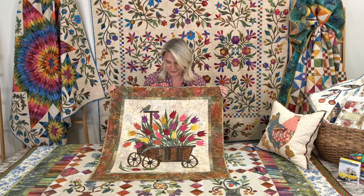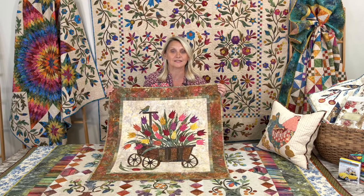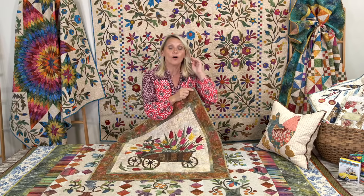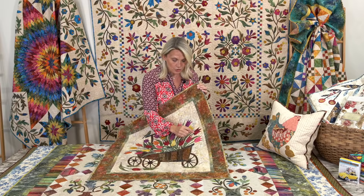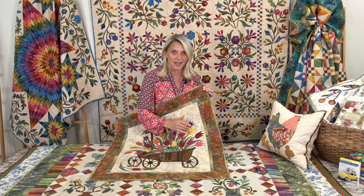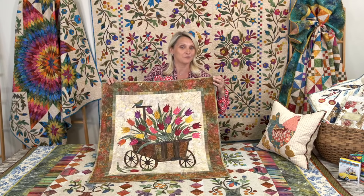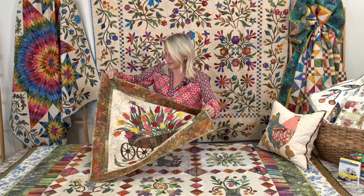Another appliqué quilt that I brought for you is this Spring Wagon. I love this one and it's done with raw edge appliqué. With fusible appliqué you can do a finished edge, do a little blanket stitch like I have on my chicken, or you can do raw edge. What that means is you leave the edges raw and your quilting stitch that's 1/8 inch on the inside of your flowers is what holds your shapes down. This Spring Wagon is perfect to hang on a wall and celebrate all the flowers that are blooming outside.